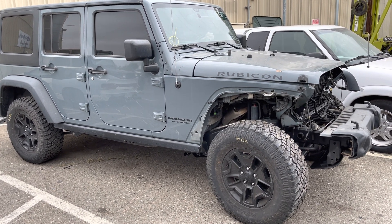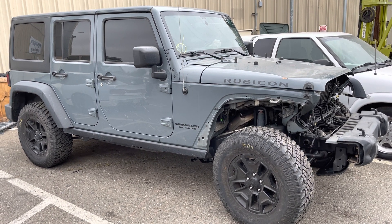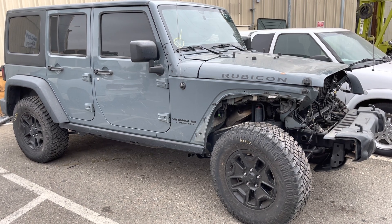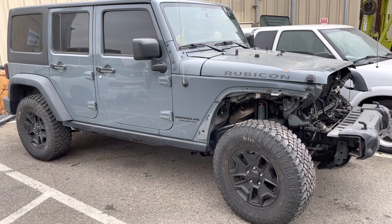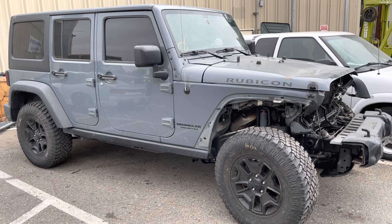What we're going to do with this one is start the process of putting an 8-speed in this Jeep. We're going to take the NAG1 out, put an 8-speed in, and go through the whole process of that — for better gas mileage, horsepower, driving, and fuel economy.